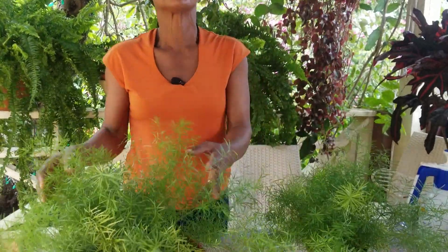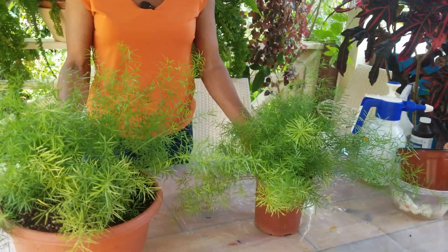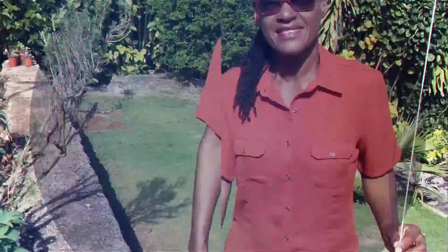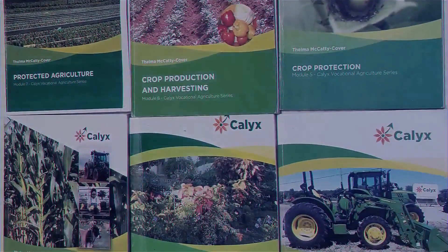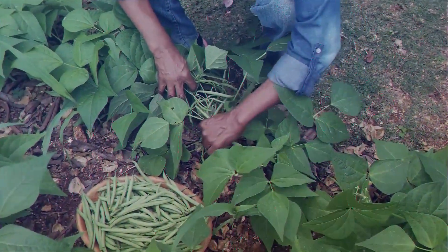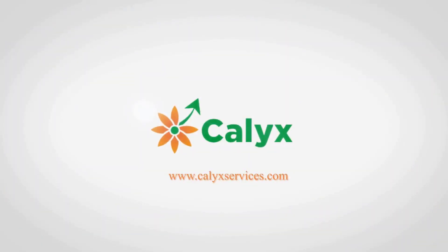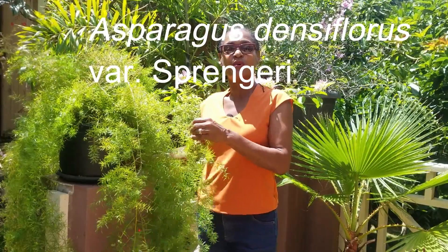Asparagus Densiflorus — also known as the Asparagus Fern — is a very versatile plant in the home and garden. Let me show you how to propagate it from seeds.